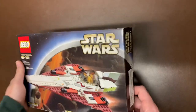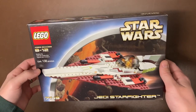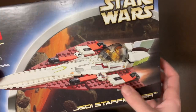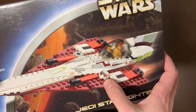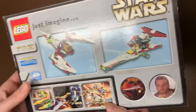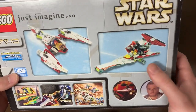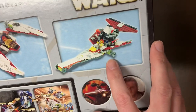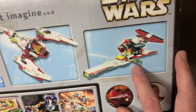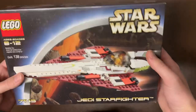Next up we have a Star Wars set — set 7143, Obi-Wan's Jedi Starfighter. You can see his yellow-face Obi-Wan and the top of the droid. That's not actually his droid — his is dark red — so I'm not sure why they used that one; maybe it was the only red build they had. I don't remember Obi-Wan having a dragster configuration, but apparently if you want to do that, you can.